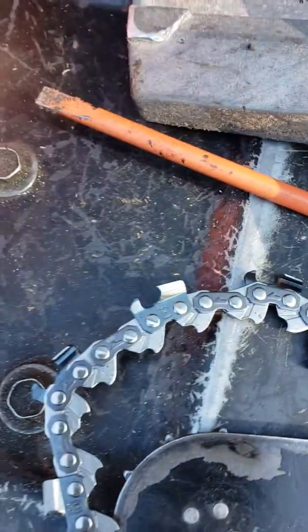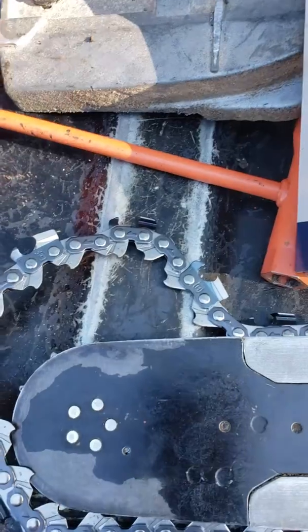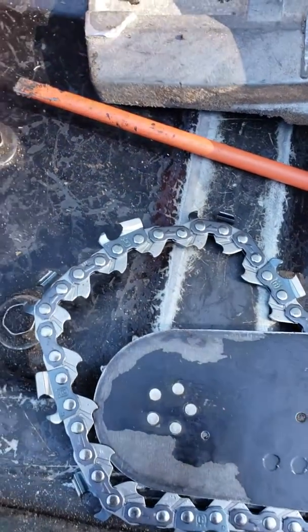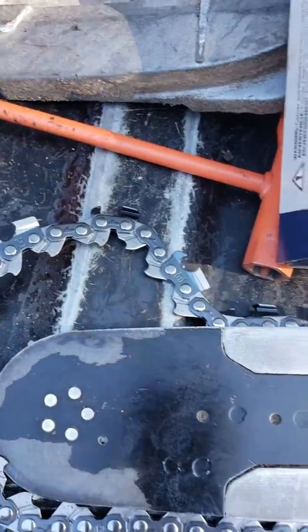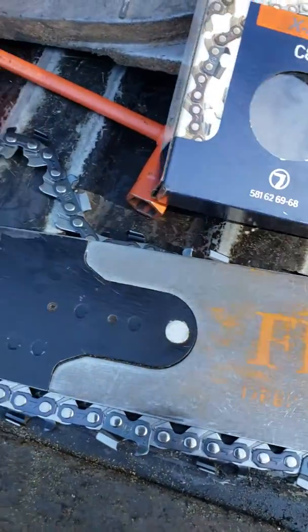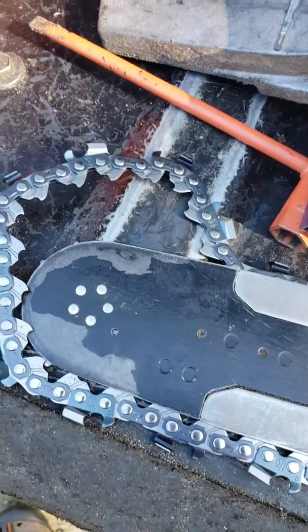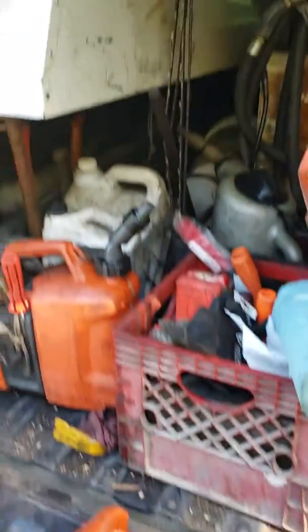It's quite sharp right out of the box. I've been cutting some hard maple and I'm not going to file it today — I'm going to throw it right on and put it right to it in the morning and we'll see how it cuts. I'm pretty sure it's gonna cut good. I had another one on it but it's about halfway wore down.